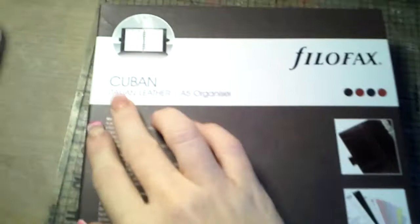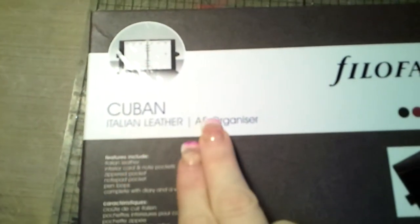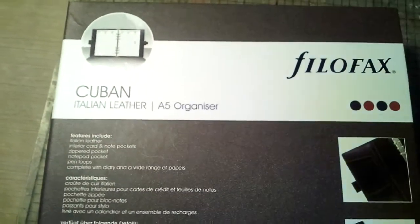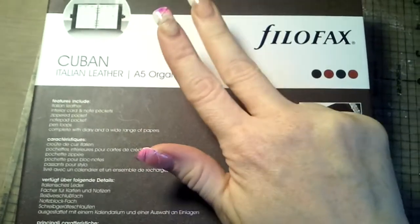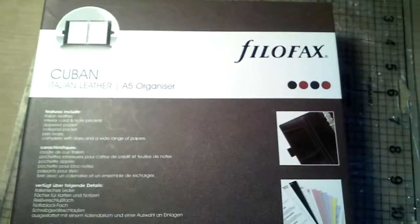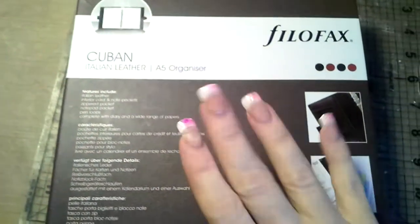This size is called an A5. This is a Cuban Italian leather A5. They go by pocket, which is the smallest — well, mini is the smallest. Then pocket, personal, A5, and then there's an A4. There's five sizes. I have the pocket, the personal, and now I have the A5.